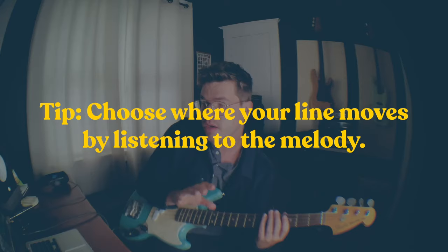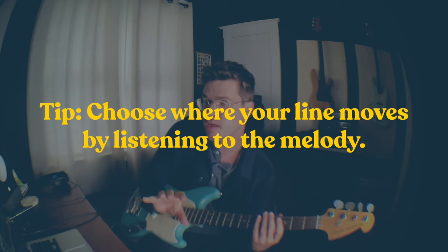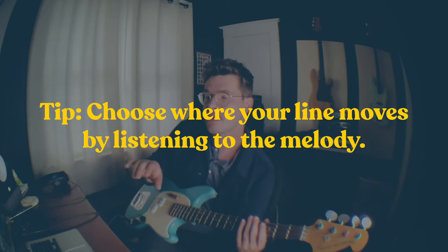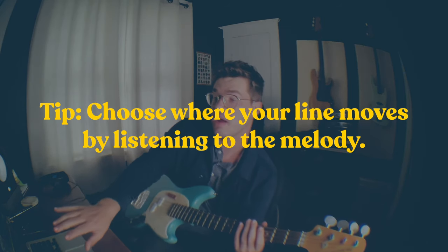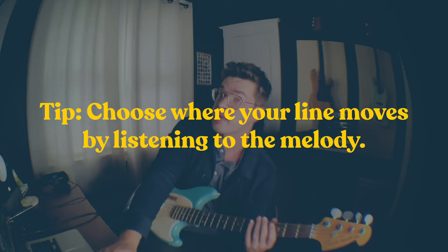Now we know our drums and our drum pattern. We know our chords and what notes are in our chords, and we know the melody — not just the notes of the melody but the timing of it. Because it's important where you put your movement in your bass line. If the melody is moving, you want your bass line to move at a different time, or in a way that complements the melody. You don't want to distract from the melody. If I'm gonna do something interesting I'll usually do it in a hole in the melody.